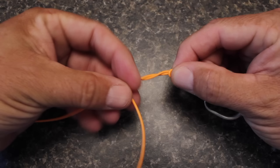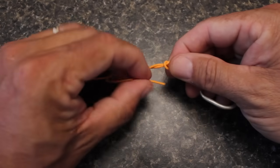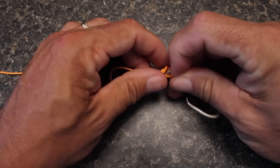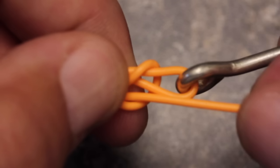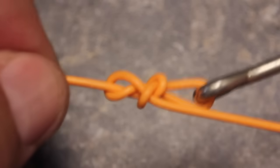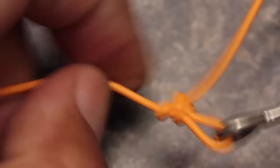I usually do four or five turns with heavier mono or fluorocarbon and six or seven turns with the lighter stuff. When you've completed the wraps, once again pass the end of the tippet back through the hole in the overhand knot. Notice how all three passes enter and exit through the same side of the hole. To tighten and seat the knot, pull in opposite directions on both the running line and the tag — this will compress the knot, but still leave an ample loop to the hook eye.